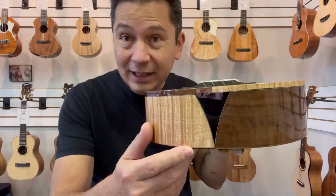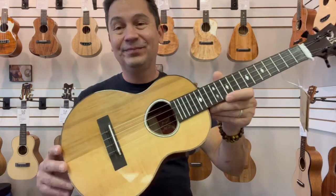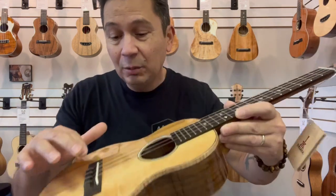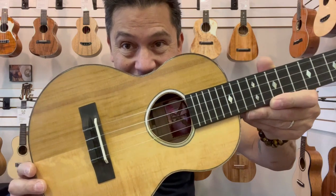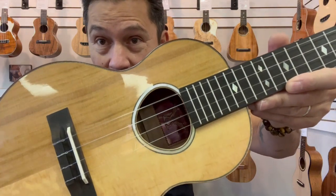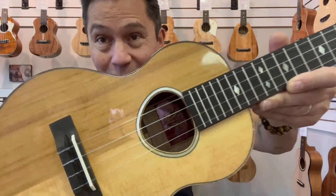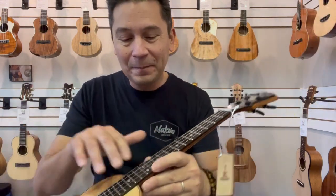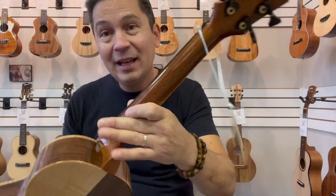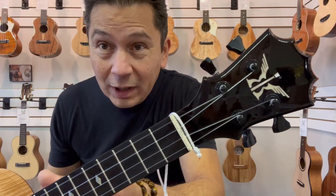The bottom has this black ebony wedge combining the two sides — a very cool feature. Ebony bridge and fingerboard with a tusk saddle and a tusk nut. Even the sound hole rosette is split: half gold mother of pearl and the other is a silver mother of pearl. They kept the theme going the whole way. Cool inlays on the fretboard — very classy looking. Mahogany neck with the ebony headplate with the cool Koaloha wing logo.